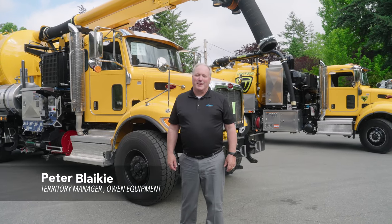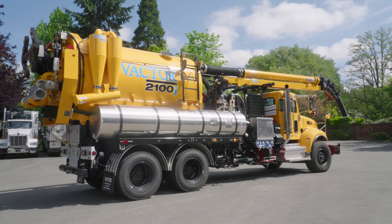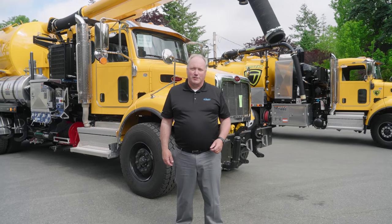Hi, I'm Peter Blaking. I'm with Owen Equipment and today I'd like to show you the VACTOR 2100i model in a unique configuration. We call it the catch basin. It's used for hydro excavation.